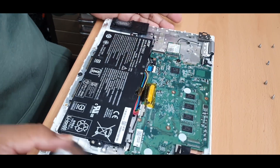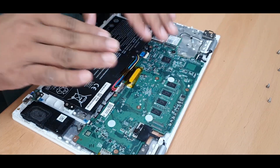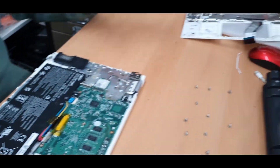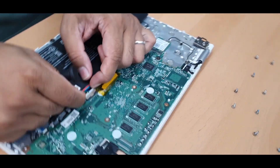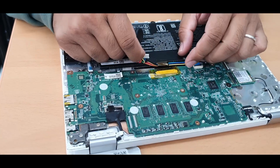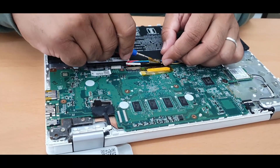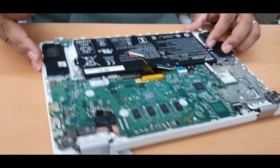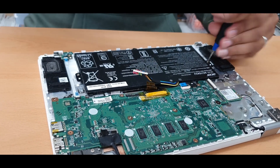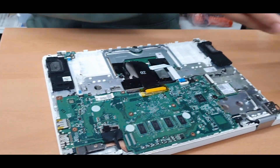Put this panel to the side in a safe place. Now we're going to remove every single component from here. First, take out the battery by disconnecting it first, then remove the tape if there is any. The battery is secured with two screws — simple to open. Keep it on the side.